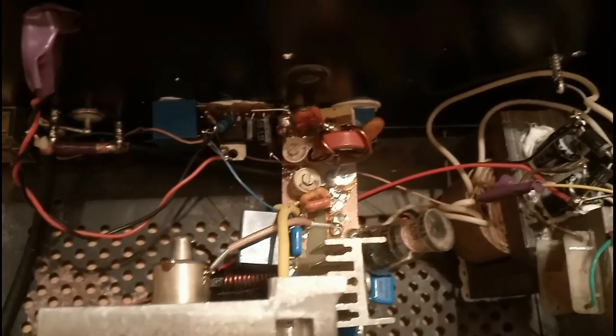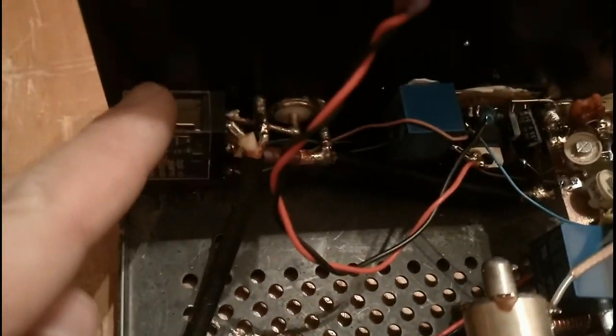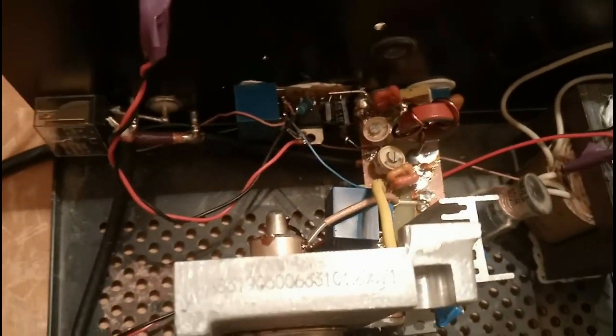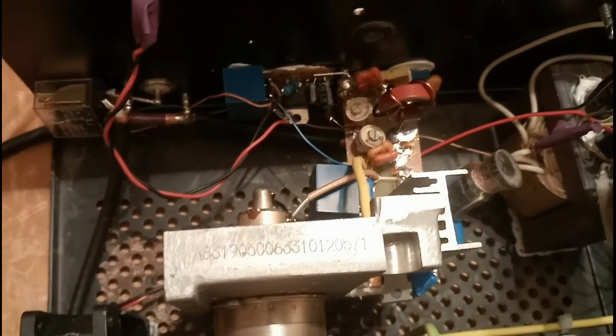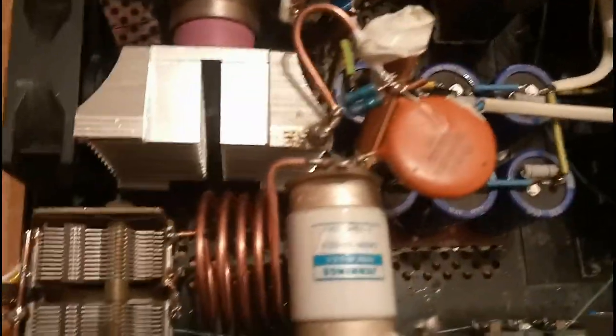There is an RF VOX transistor that detects the input RF and automatically switches the amplifier into transmit mode. Here you can see the antenna relay, which is quite a strong relay — it's an OMRON with silver-nickel contacts, able to withstand about 450-500 watts delivered by the amplifier.